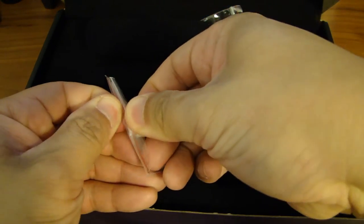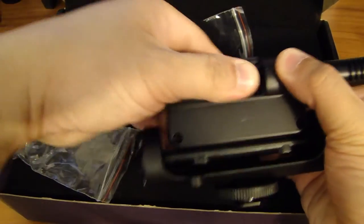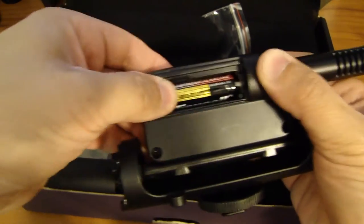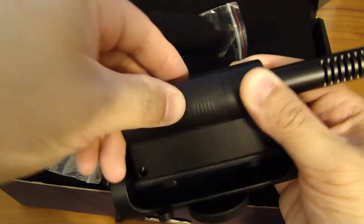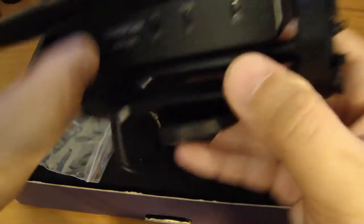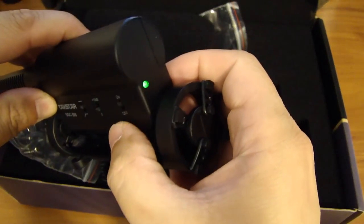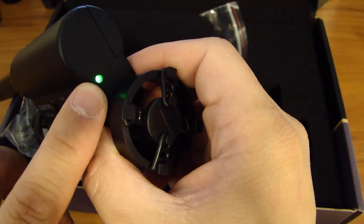Let me put the battery in. Turn on the power. If the battery is low, the LED will go red.